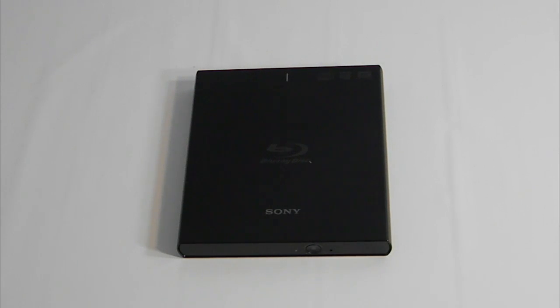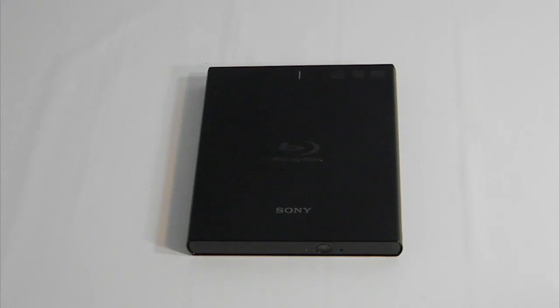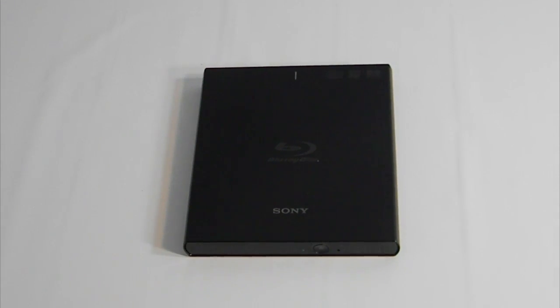My only two dislikes: first, this is a little cheaply made and doesn't feel that well-constructed, which is a shame for an otherwise fantastic drive. However, the features and functionality more than make up for it. If you're traveling with this, I'd definitely recommend getting some kind of carrying case so it doesn't break or fall apart on the road.